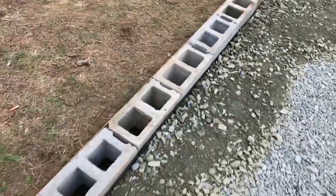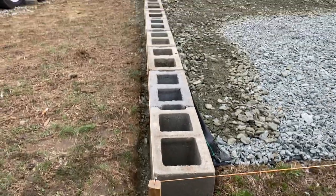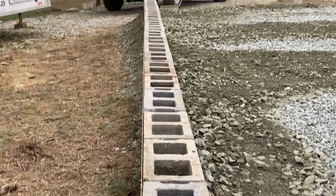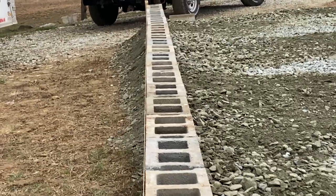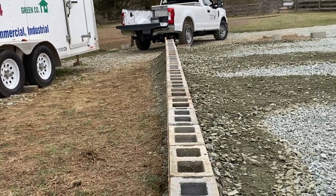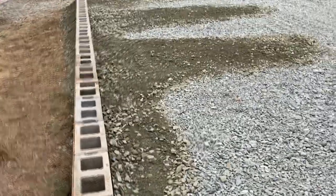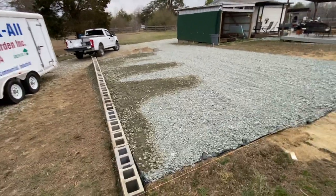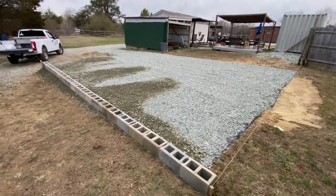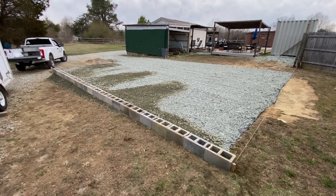Not too bad. I could go in there and fine-tune it. It's not too bad — you can see a little bit of wave, but that's no big deal. So two and a half days so far dealing with this, literally been working out here eight hours a day, just trying to get my head wrapped around it.